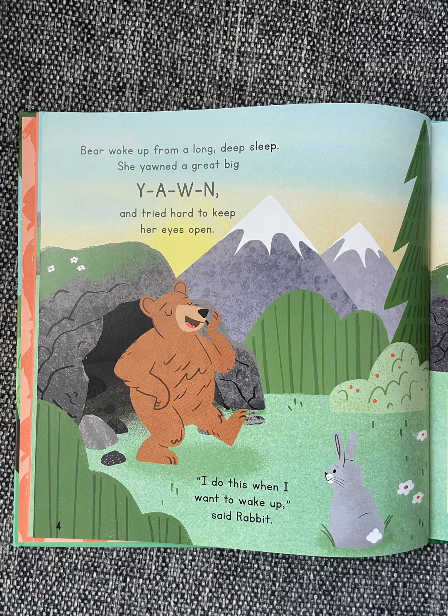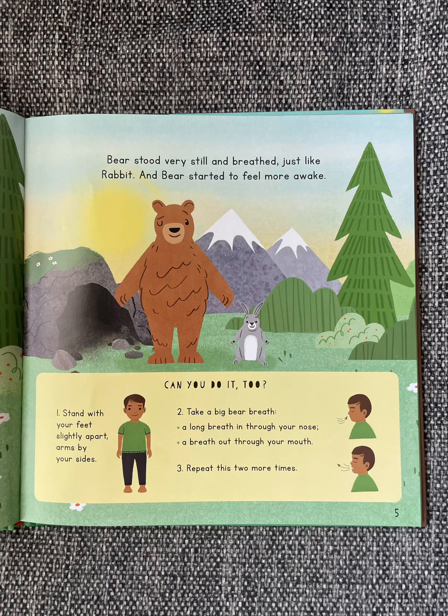Bear woke up from a long, deep sleep. She yawned a great, big yawn, and tried hard to keep her eyes open. "I do this when I want to wake up," said Rabbit. Bear stood very still and breathed, just like Rabbit, and Bear started to feel more awake.